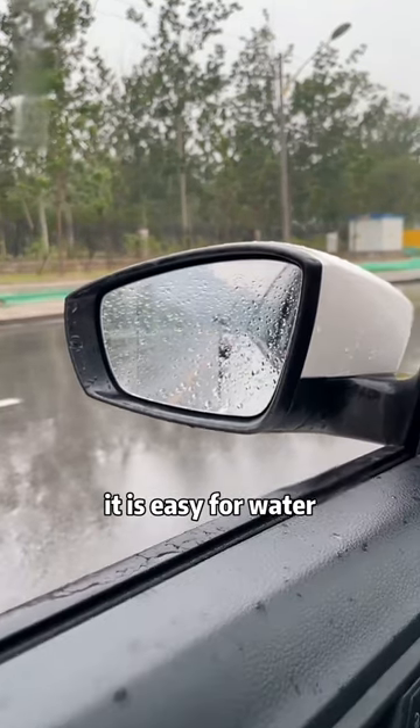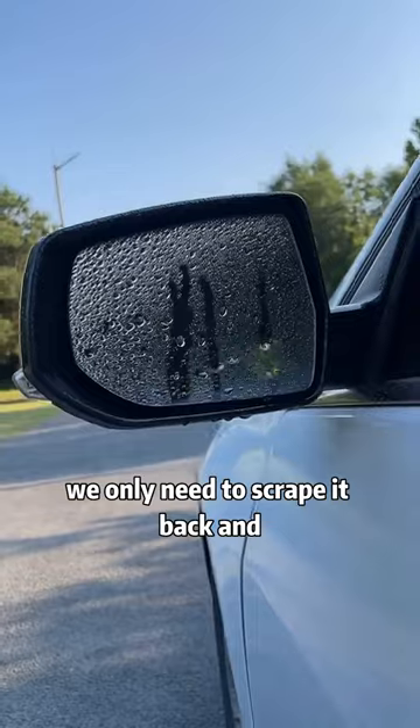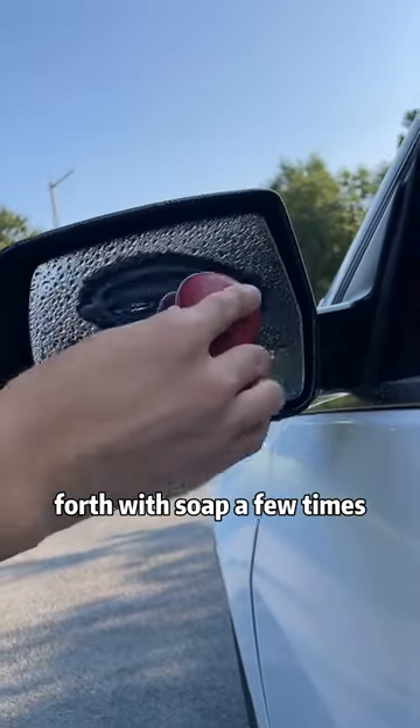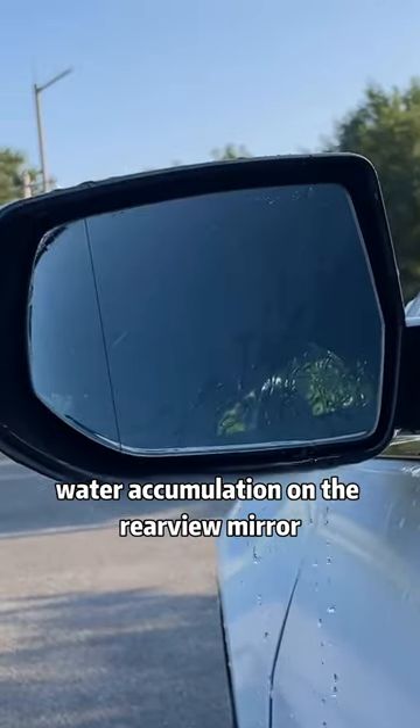When driving in rainy days, it is easy for water to accumulate on the rearview mirror and affect the driving vision. We only need to scrape it back and forth with soap a few times so that there will be no water accumulation on the rearview mirror.